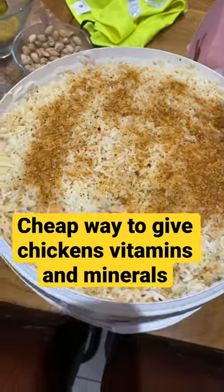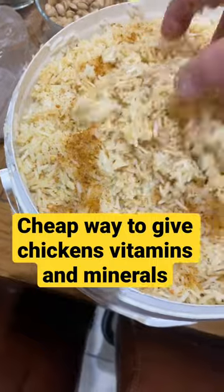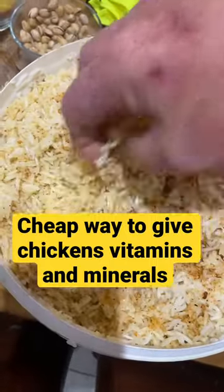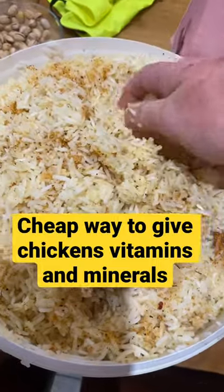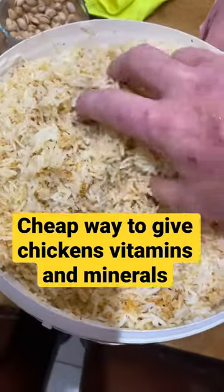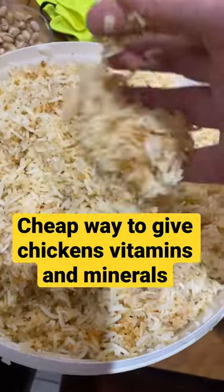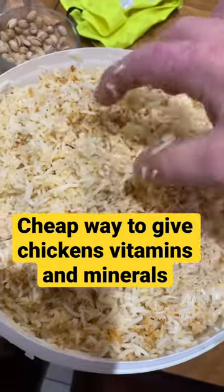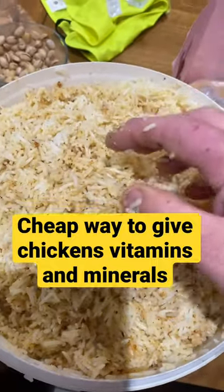Once it's dried, mix that sauce in and give it a mix around like that. Mix your powder in and then you will have a nice balanced diet which is full of vitamins and minerals. It doesn't have to be peri peri — it can be anything. The chickens will eat anything, it's just a seasoning to give it a bit of flavor. See you soon.